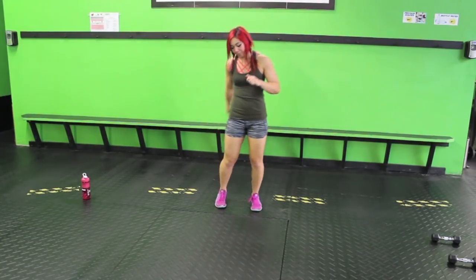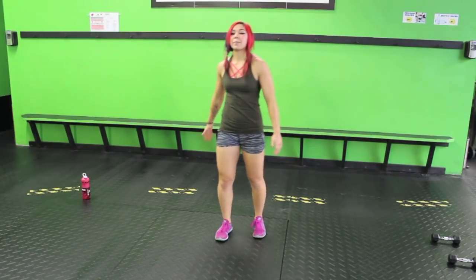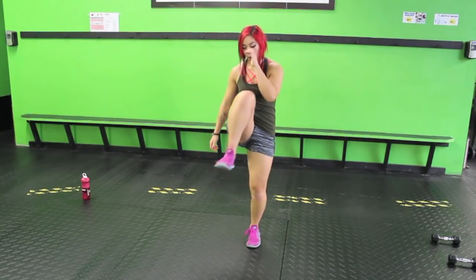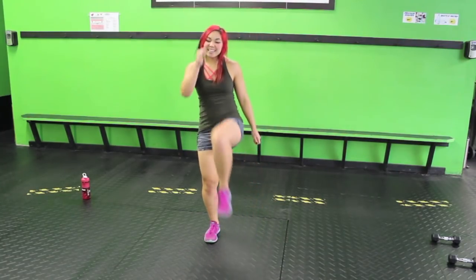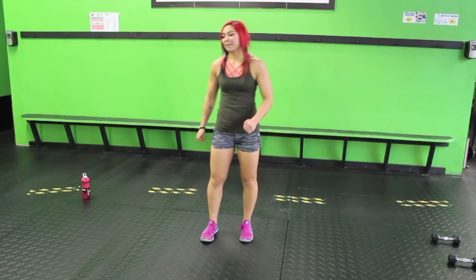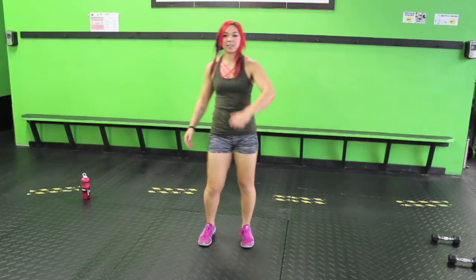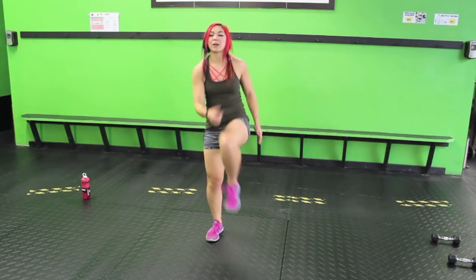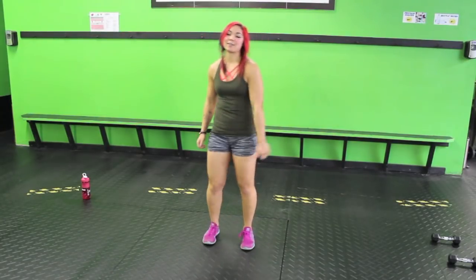Let's do some high knee marches — right in place, opposite arm, opposite leg. Drive that knee up high, exhale up, inhale down. We don't want to start with something too crazy because we're gonna be getting into that crazy. It's like a new girlfriend or boyfriend — you get in that relationship, it starts all good, and then they get crazy. Just kidding!